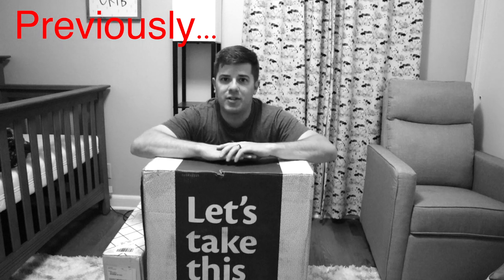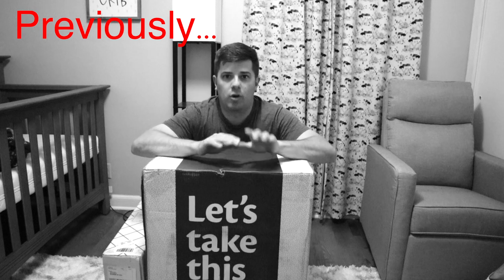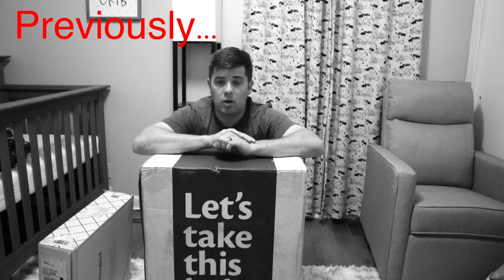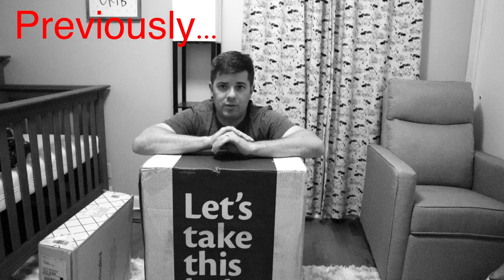Today we're going to continue our adventure of getting ready for this baby by doing a stroller review. The cost of this stroller is $395. Comparable strollers like the Up-a-Baby one are upwards of $1,000, so we figured it's worth a shot. We're going to see how it does.